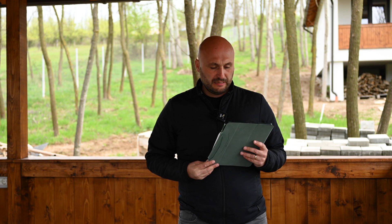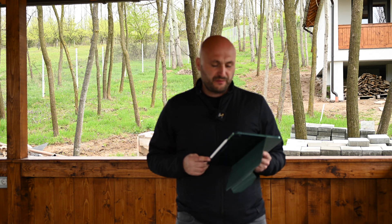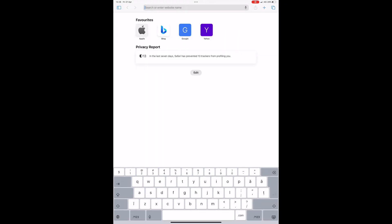I'll show you using my tablet where you need to go and what you need to install — it's a very easy fix. I'll record the screen for you to see where to go and what to do. Of course you can do this using a PC or a Mac, whatever your preference.